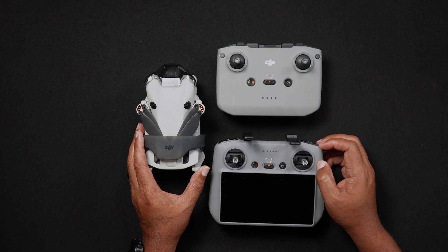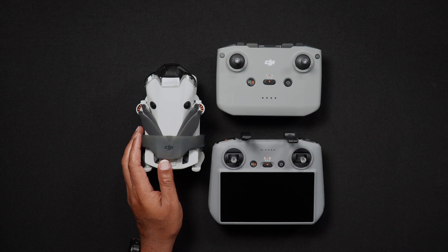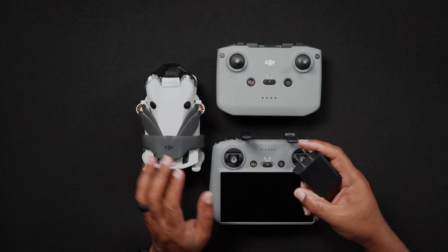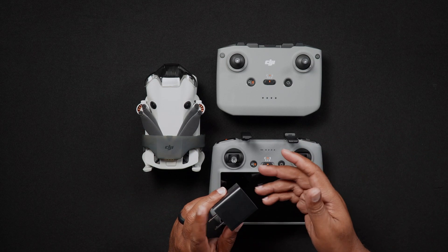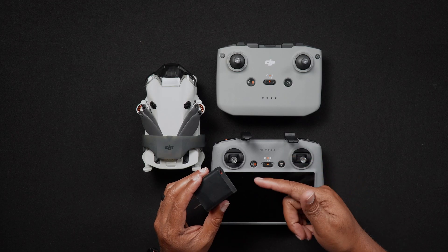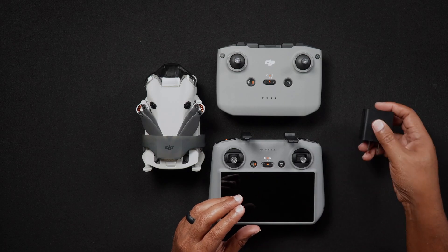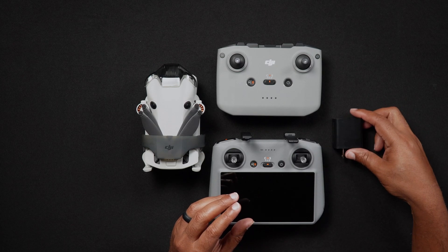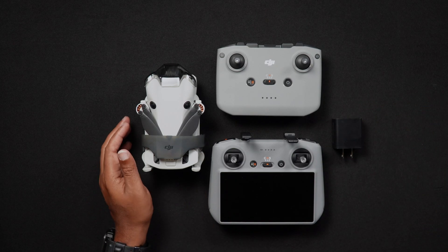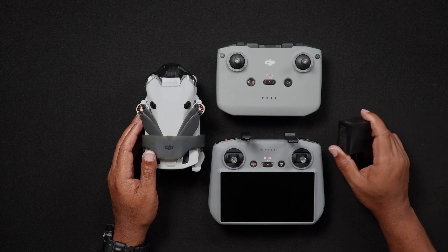As is the case with previous DJI Mini drones including the Mini 3 Pro, the Mini 4 Pro does not include a power adapter. So for the quickest charging speeds, it's recommended that you purchase a 30 watt charger. With a 30 watt charger, you'll be able to charge a controller through the battery hub as well as the drone's batteries. You can either purchase DJI's branded charger or any third-party charger you're comfortable with.